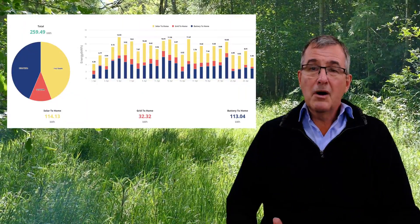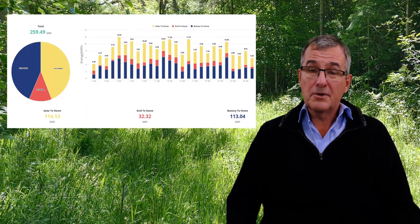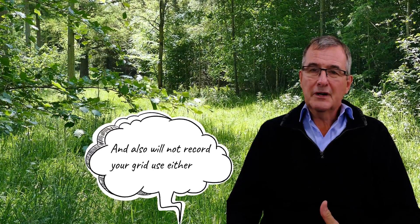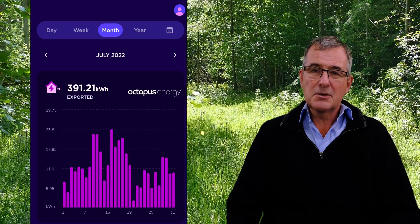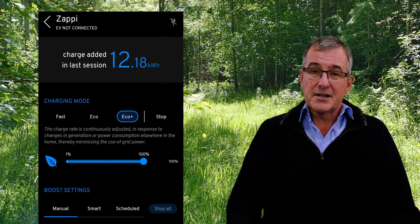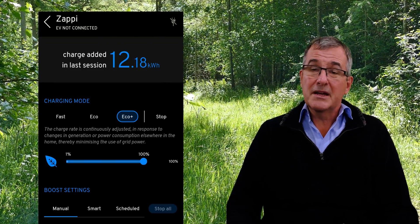The only downside of this setup is that the MyEnergy data — or whatever you have on your hybrid system — will show an export figure much greater than the real export figure. But you can compare your actual export from your energy supplier versus that to tell the difference, and in any case you should have a record on your car charger of exactly how much solar has actually been taken. It's a minor inconvenience but nothing compared to draining the battery and not doing what you wanted.